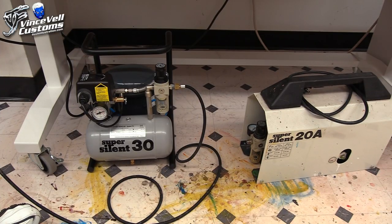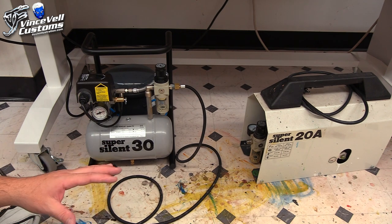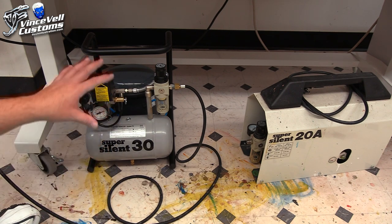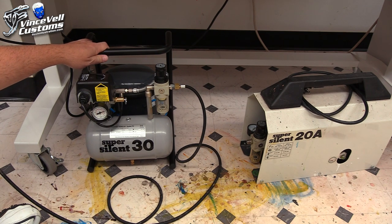Hey guys, welcome back to Vinceville Customs. Today we're going to do a review on my Super Silent 30 airbrush compressor that I just got in the mail yesterday and I absolutely love it. I've been hunting one of these down for a year and I finally found a great deal. In this video I'm going to explain how I got to these airbrush compressors, why I like them so much, and we'll go over this one in more depth — I'll pop it up on the airbrush booth so you guys can see everything in detail.